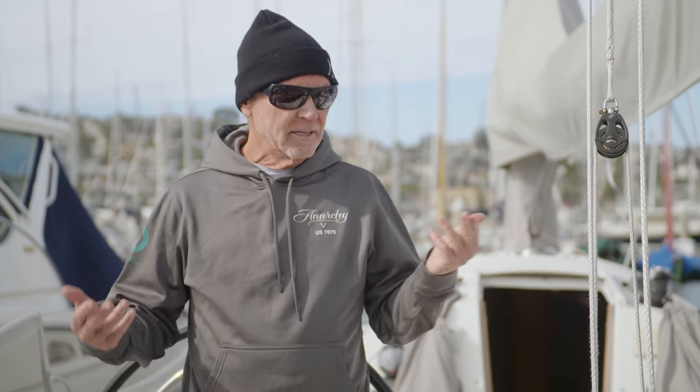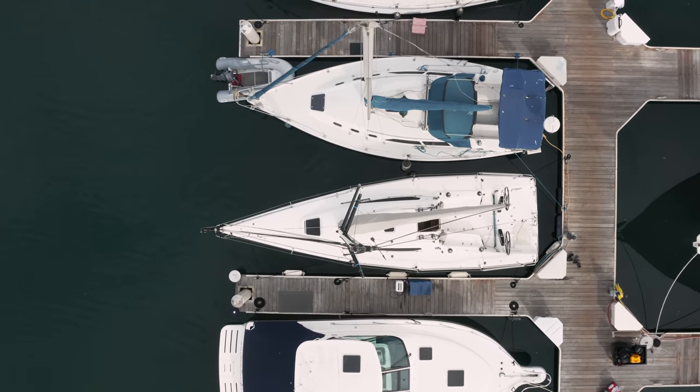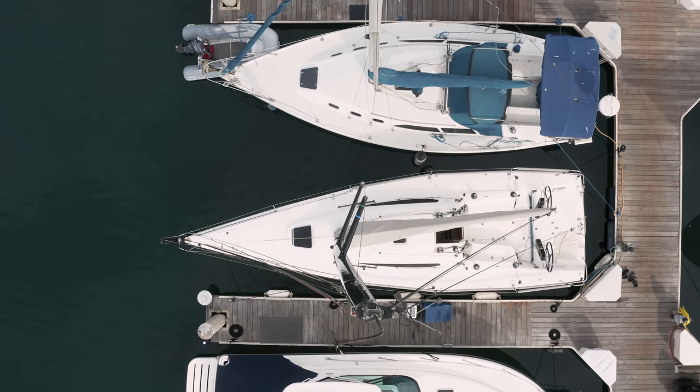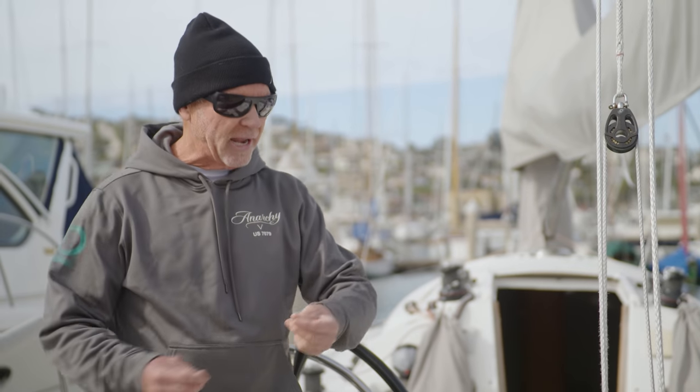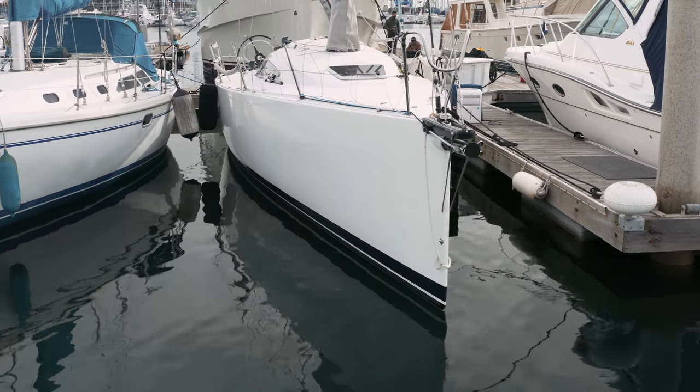For today's video, we're going to start off with a little information that some newer sailors don't quite know. This boat is a ULDB — an ultralight displacement boat. What defines that? It's a formula that goes into determining length, beam, weight, et cetera. This boat is 37 feet long, over 11 and a half feet wide, and only weighs 8,600 pounds. Think about that compared to any other boat in this size range. There aren't very many this light, and the Santa Cruz 37 was on that mission from the very start.